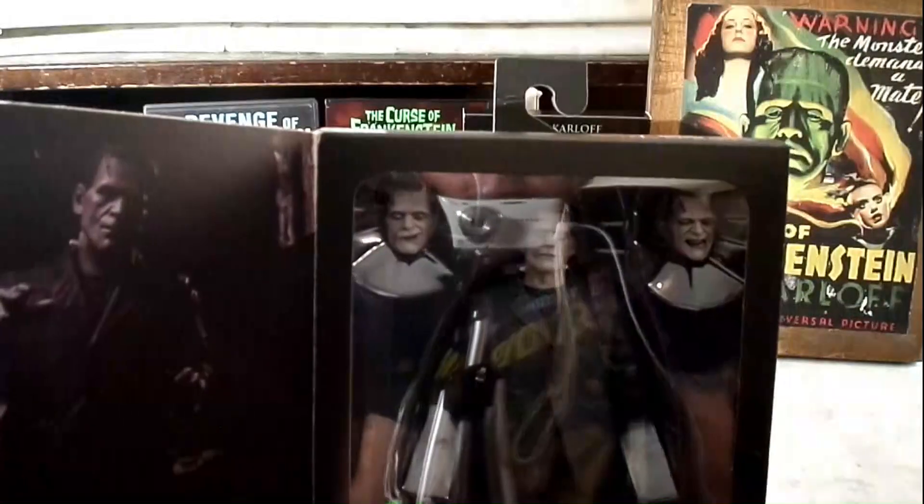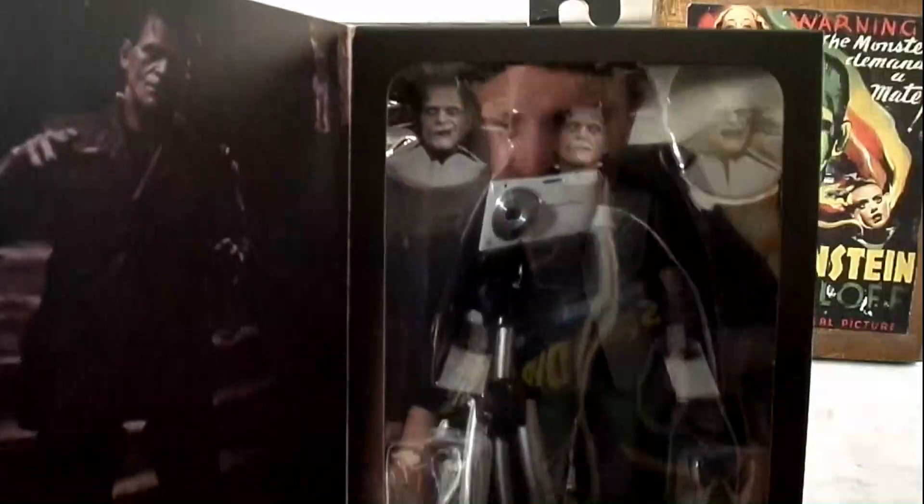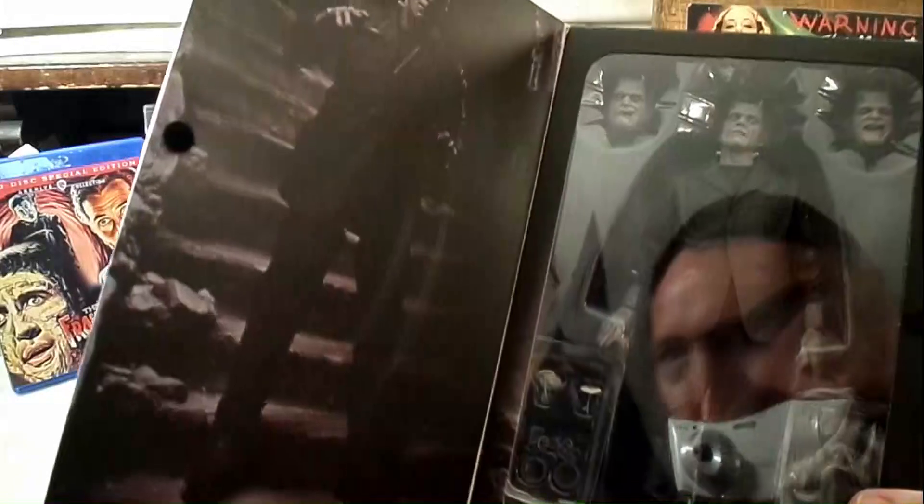I hope the glare isn't too much, but as you can see, he's got all the different heads, and he's got different hands you can use. You can do all the different hand gestures. Let's get a little closer look at him, shall we?